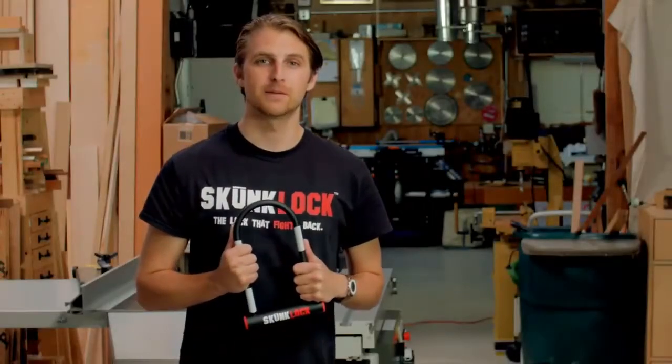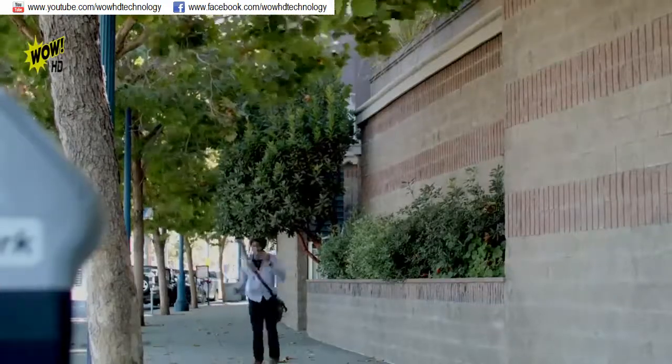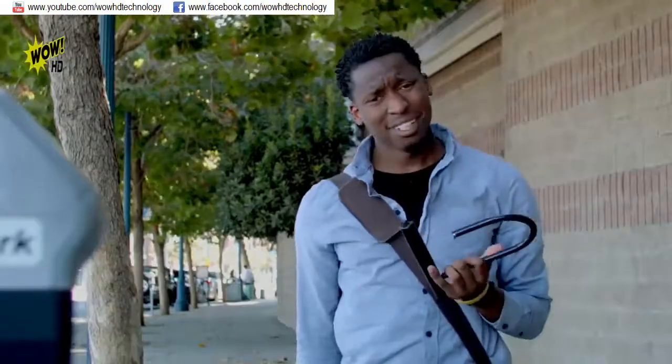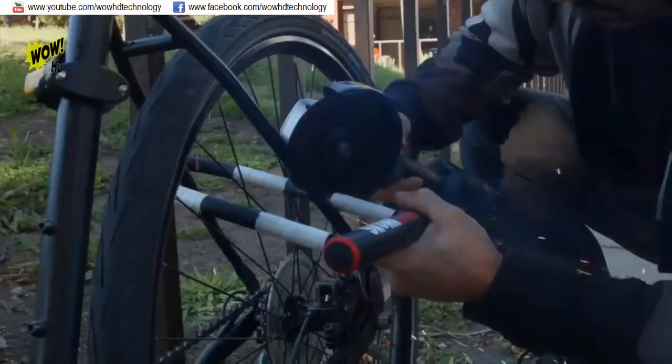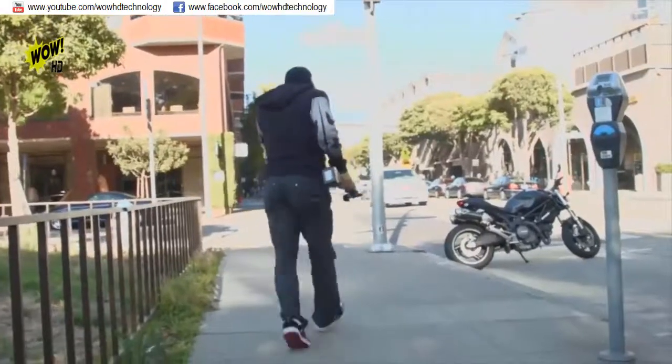Hi, I'm Daniel Otzkowski. Let me introduce you to Skunk Lock. We all know that gut-wrenching feeling of coming back and your bike's gone. That won't happen with a Skunk Lock. Skunk Lock is a bicycle lock that was designed with a built-in deterrent. It can actually stop a thief from stealing your bike.